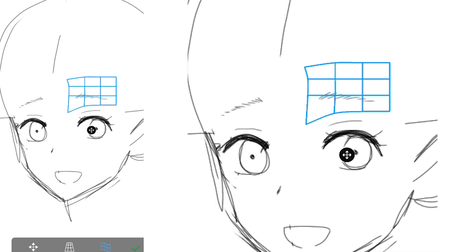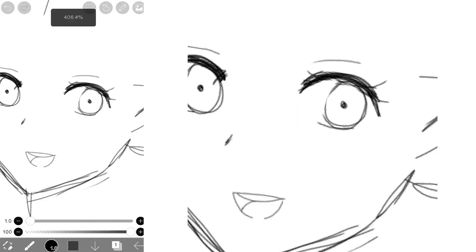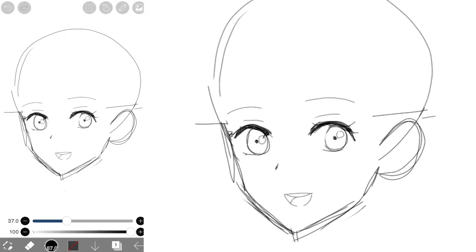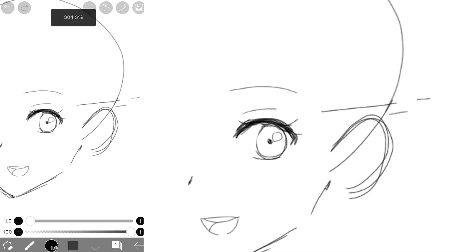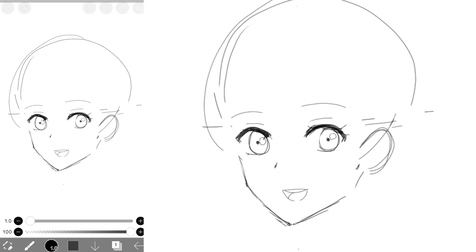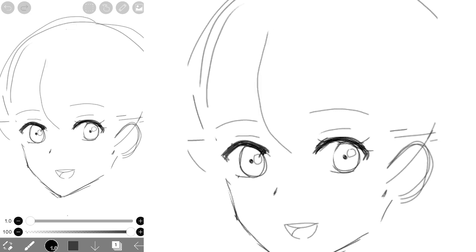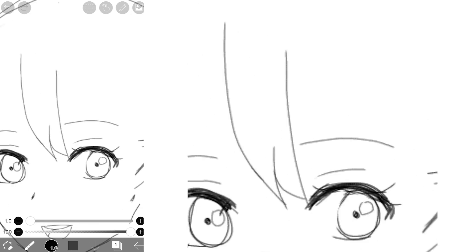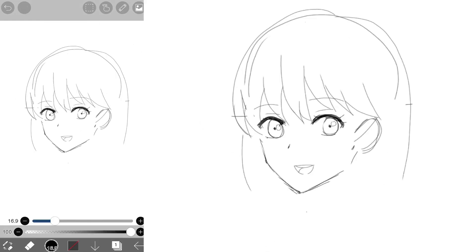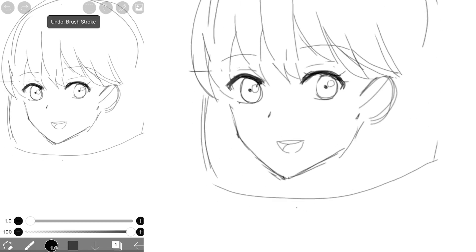Then I use the transform tool to just mess around with my sketch until I'm satisfied. Afterwards, I drew the hair. I started in the middle with a big curve, then added more curvy spikes. In the bottom, I drew a curvy line and used this as a guide for the ends of the hair.